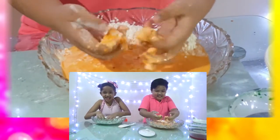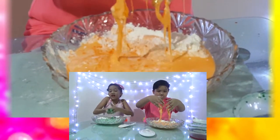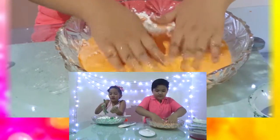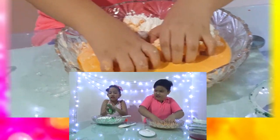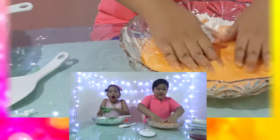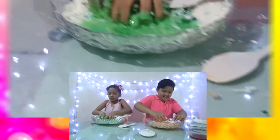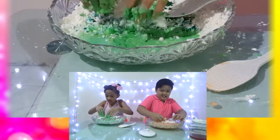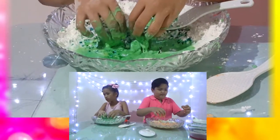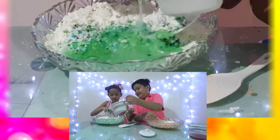Wait — look at this, guys! This is solid. Look at this — but when you're not holding it, when you're just moving it, it's like — oh, it's liquid! It's so cool! This is what makes it so amazing.